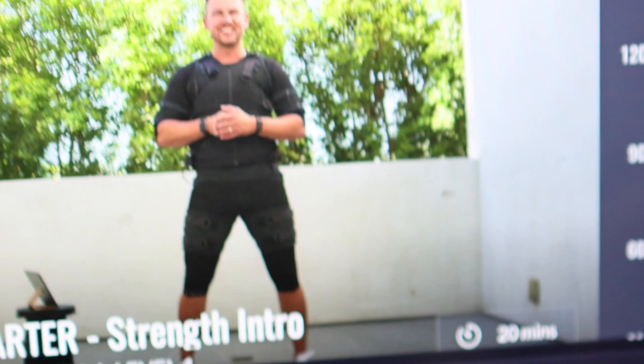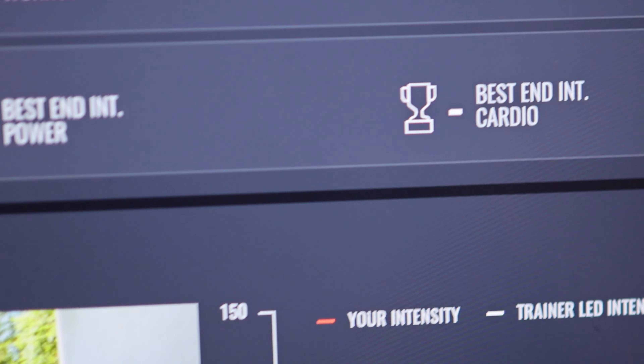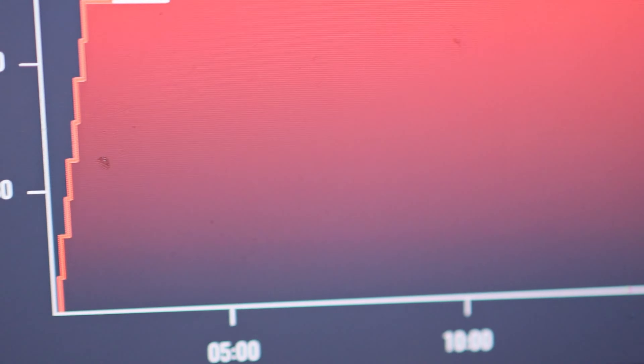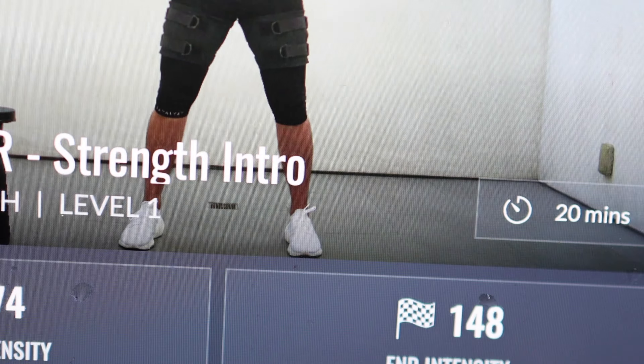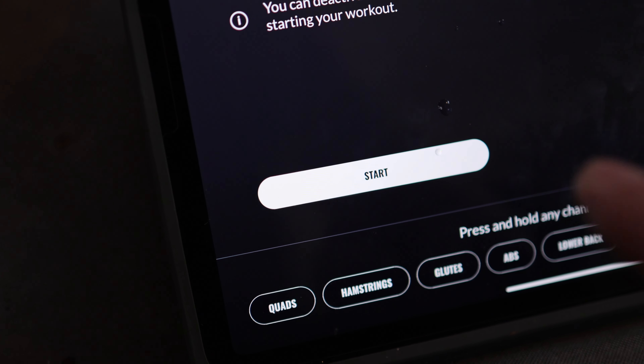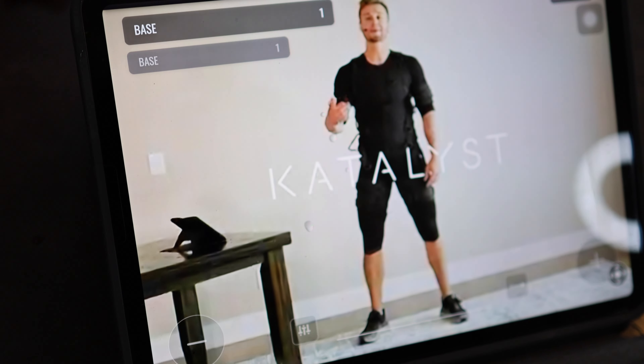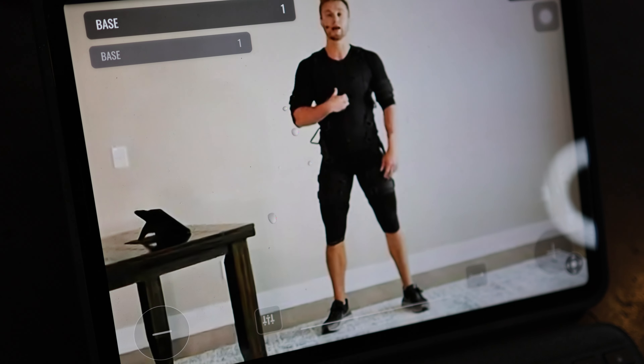The four main program categories in the Catalyst suit are strength, power, cardio, and recovery. You can filter by instructor, by your fitness and EMS experience level, by duration, and plenty of other ways to find the right program. Once you start the workout, the instructor really holds your hand through the entire thing — they're very personable and knowledgeable about EMS training.